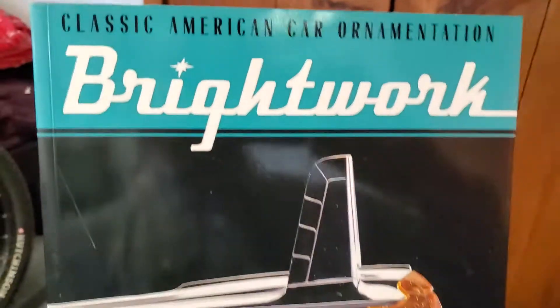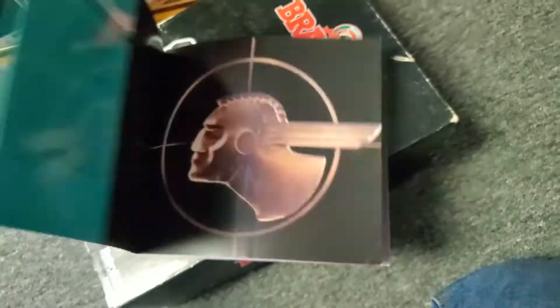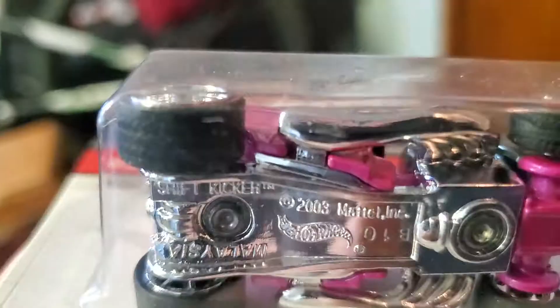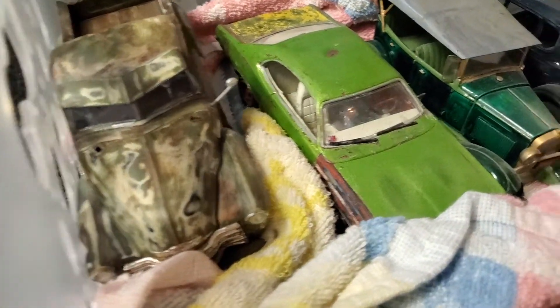This is a book my buddy Duffy got me years ago — it's pretty awesome, all about automotive hood ornaments. And here's another Hot Wheels Classic. That's going to be another video another time. And a Sims Cam model that I built.